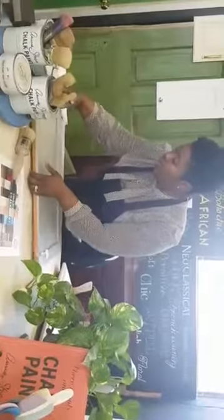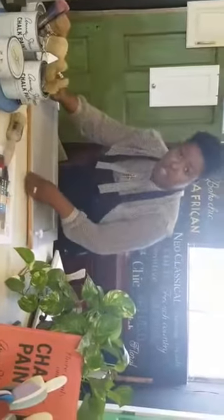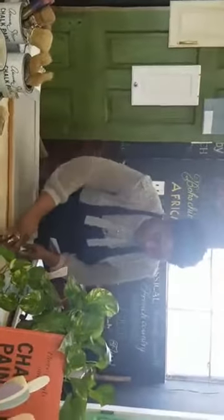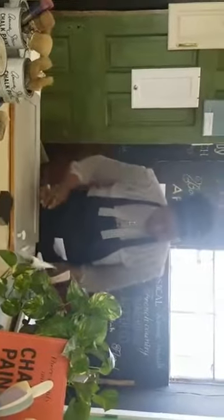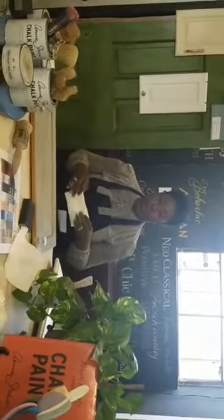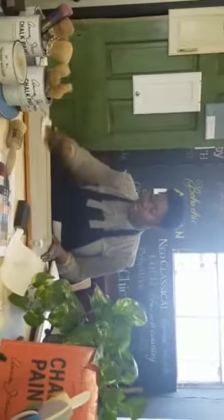Once I've brushed on my wax and wiped it off, I'm taking my sand block and I'm lightly going to distress. Very lightly — I'm not into the rustic country look, but I don't want my piece to look brand spanking new, so I'm just lightly taking off the edges. Using my cloth, I'm going to wipe off. Once you brush your wax on and wipe it off, you really want to wait 15 to 20 minutes for the wax and piece to sit. Once it's done that, you come back and buff. Turn my rag over and use this buffing action.